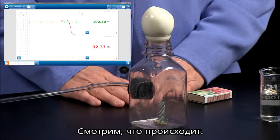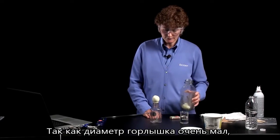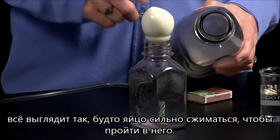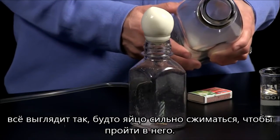And we'll just see what happens. As I had mentioned, the difference in the diameter between the two openings makes it look like this egg is really going to have to squeeze tightly to get in there.